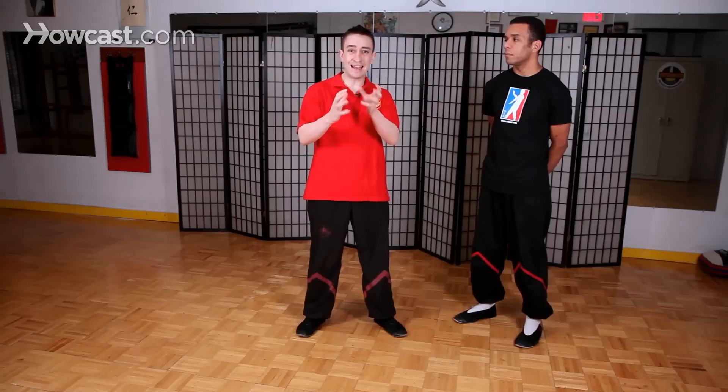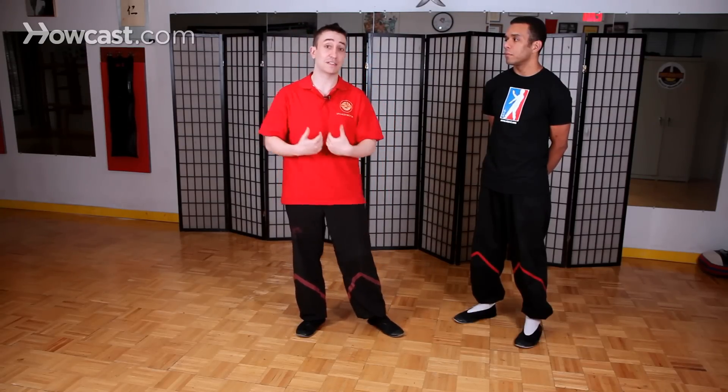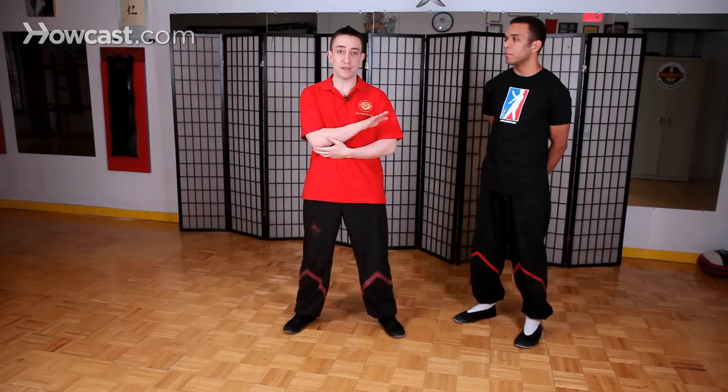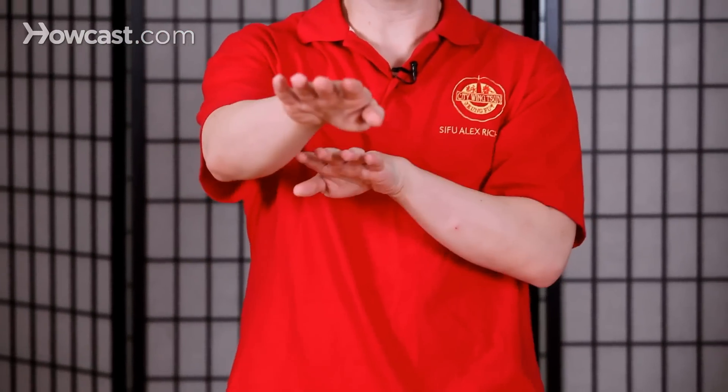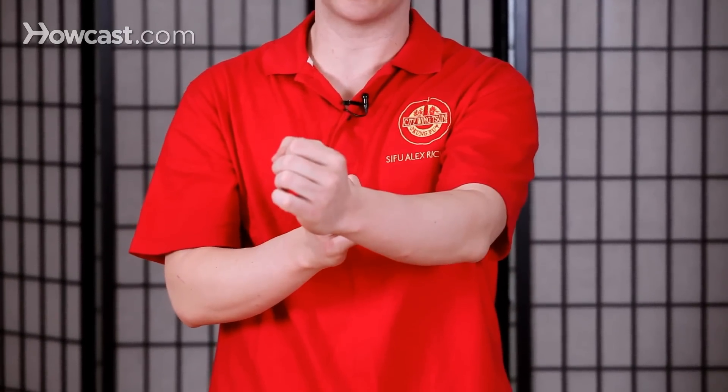At the Biu Ji level, sometimes we get into a situation where we can't always go down the center, or we're not able to. For example, we're fighting another Wing Chun person who very strongly occupies the center and we need an edge — something that gives us an advantage over somebody using similar techniques. So the Biu Ji movement actually starts from the side. Some people practice Biu Ji at the center, but the concept then isn't much different from Siu Num Tao and Cham Kyu.